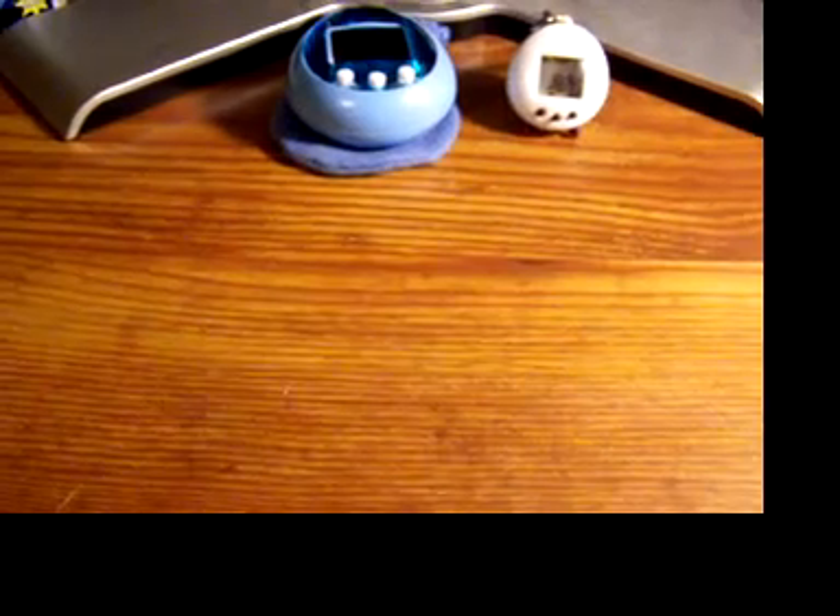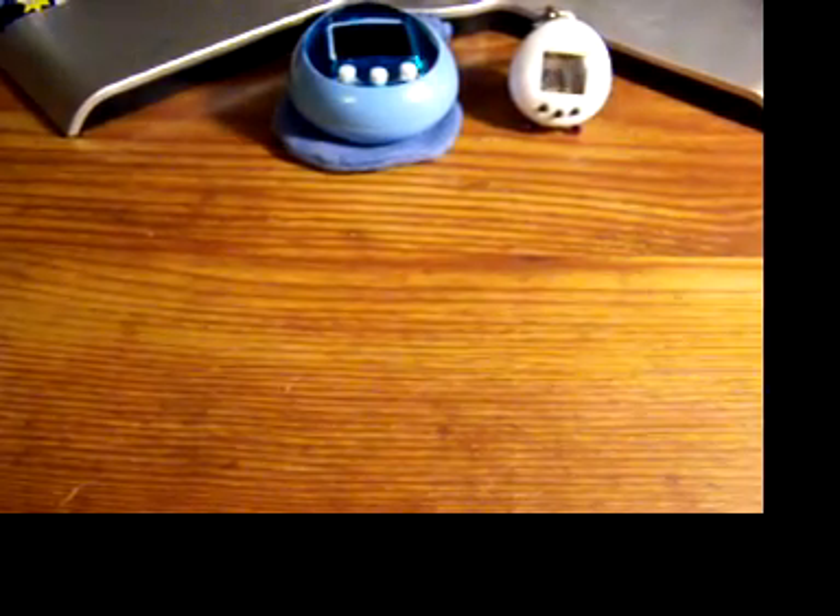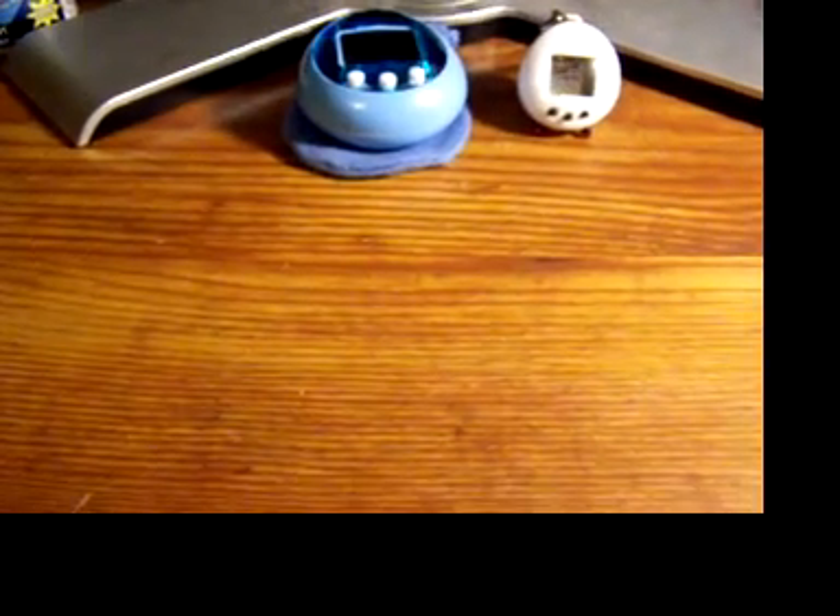Hello, this is Raw OptomaZone, back with part 19 of my collection. I had a few things come in the mail today and I thought I'd make an update video. I'll start with the cases that came in.